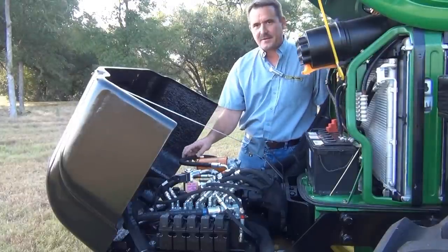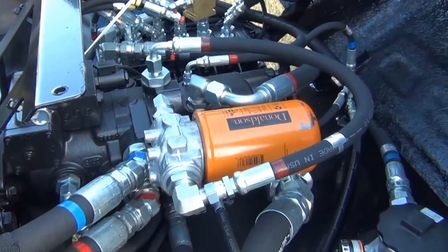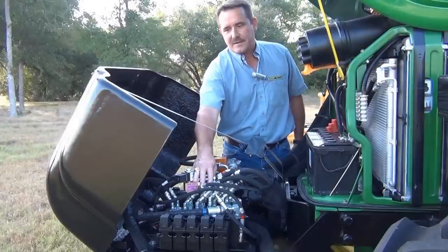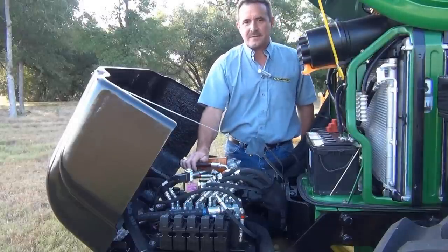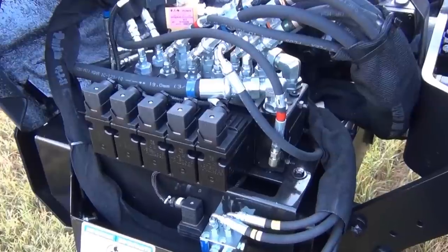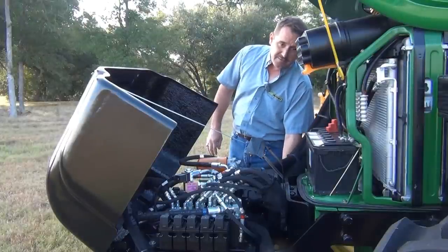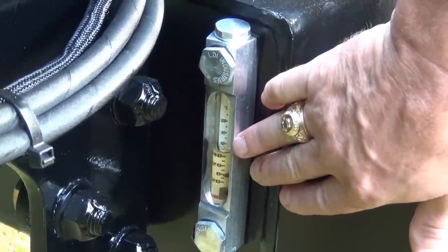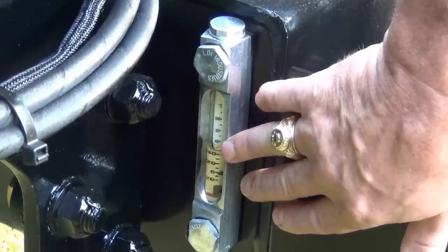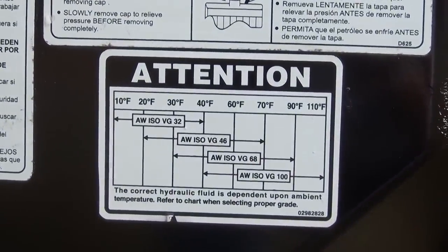Check all the hoses and connections and make sure there's no leaks. You can tell if there's dirt or oil on the tank or on the hoses. Make sure they're tight. Check the valve fittings and connections — make sure there's no leaks there. Also check your electrical connections and make sure they're tight. Finally, you want to check the oil level in the tank and make sure that it is at least three-quarters full. This one's a little bit low, so we need to add some oil. Make sure you fill it with the proper oil per the decal on the side.